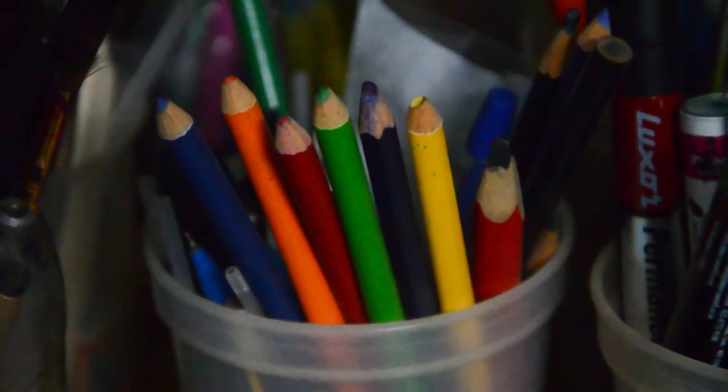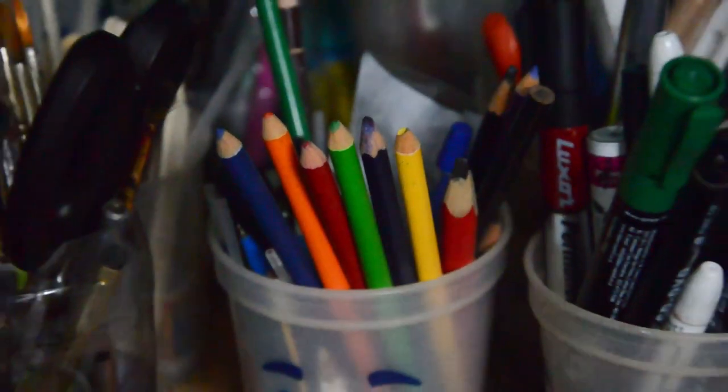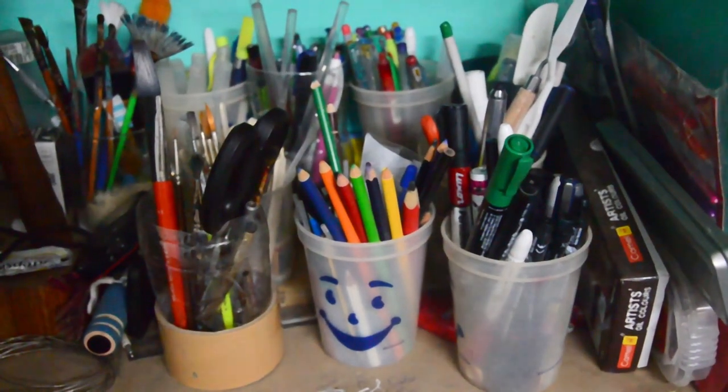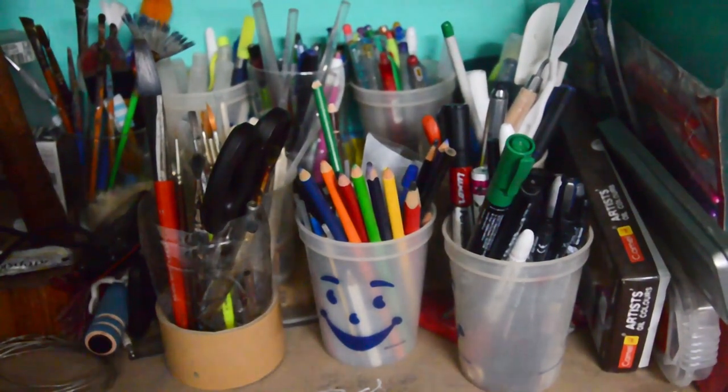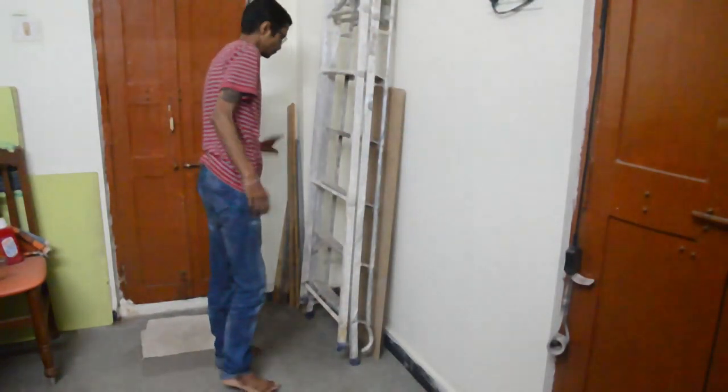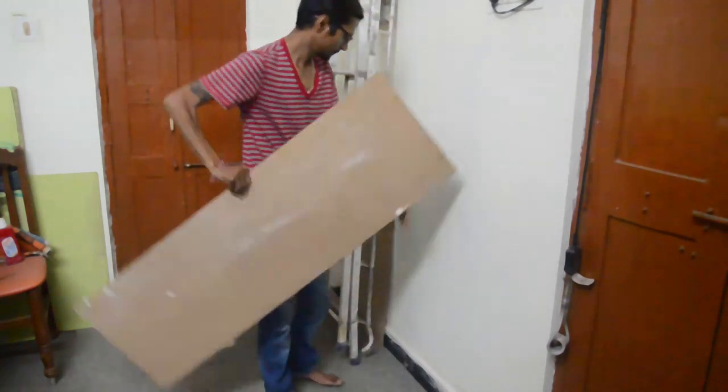Hello friends, welcome to my channel. As you all know, I have been working on a few projects every month. I wanted to start a new painting project and came to get the required stationery, but look at this cluster. Every time it's like this — to put a stop to this monstrosity, I got an idea. It's actually not mine; I was inspired by a creative YouTuber.